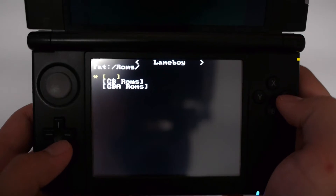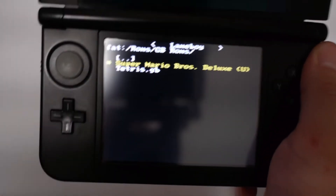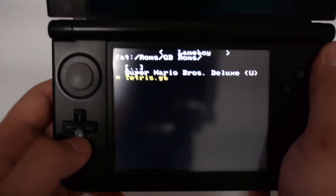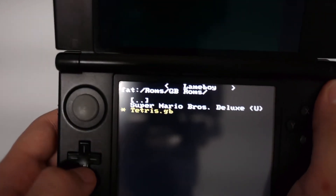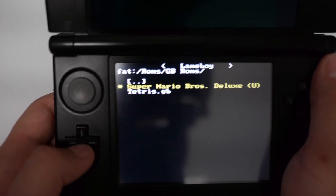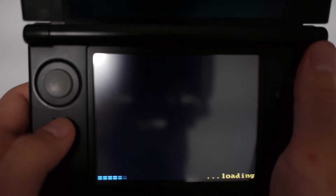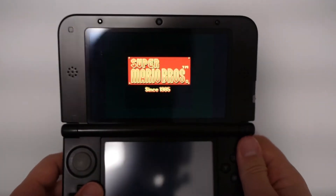Now you want to find your ROM. Mine is right here. I actually installed Tetris as well to show that it can run Game Boy ROMs as well. This one's Game Boy Color, this one's Game Boy. So we're going to show you the one that I did install. There we go — it's loading. Bam, just like that.